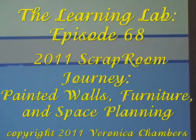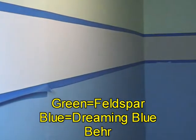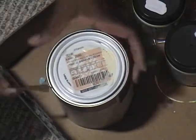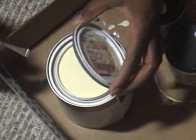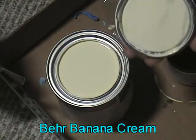Hello everyone, this is Veronica and welcome back to the Learning Lab, episode number 68. I just want to share that I've finished the top and the bottom and masked off my border so I can put in that yummy buttery banana yellowy color. Here is what's going to go in between that stripe — it's banana cream, just about as yummy as the green and blue.